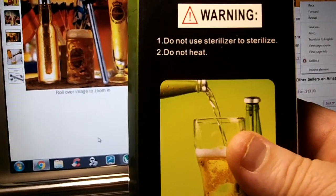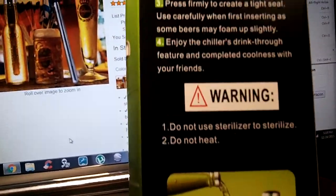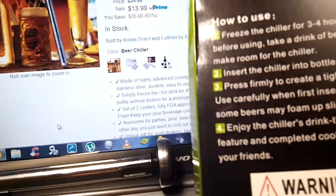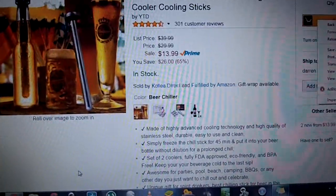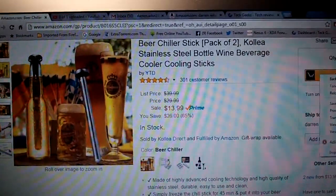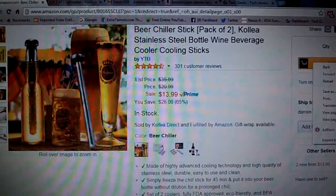Warning: do not use sterilizer to sterilize these and do not heat. They say you can't put them in the dishwasher — or I guess don't use heat to dry it. I don't know how much heat they're talking about, but I pretty much never put them in the dishwasher since they're so simple to clean.